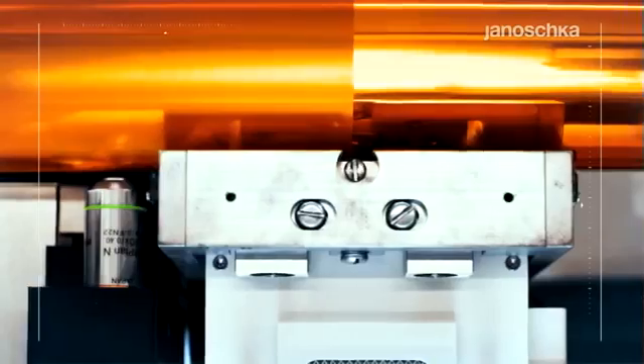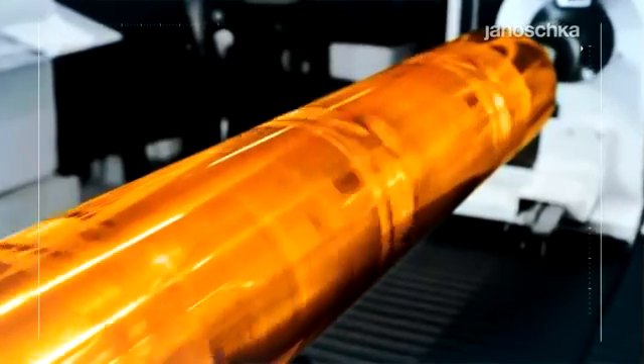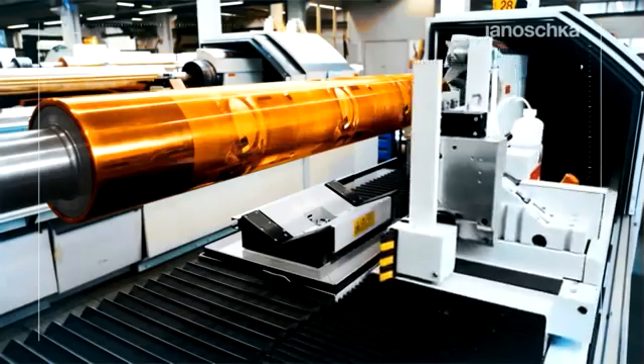The size and depth of these cells define the ink volume to be transferred onto the printing material during the print run, and consequently the color density on the printing substrate. All engraved cells reproduce the full packaging motif to be printed later on.